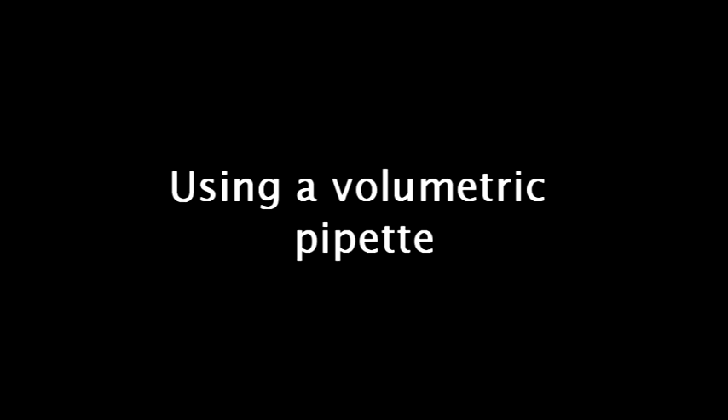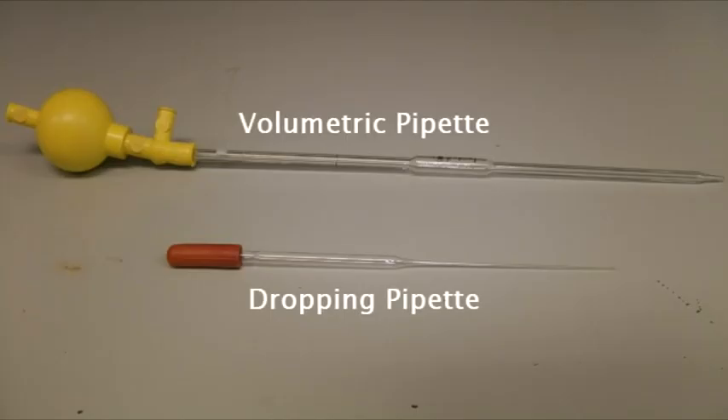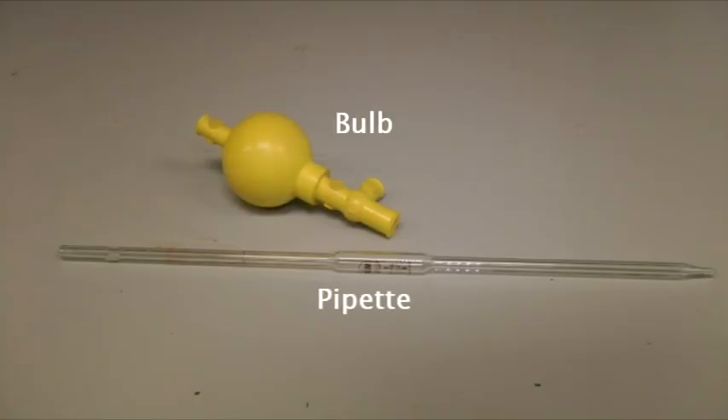Using a volumetric pipette. Volumetric pipettes are a bit different to other pipettes. As well as allowing you control over fluids, they also allow you to measure out precise quantities of a liquid. The volumetric pipette comes in two parts: the pipette itself and the bulb.